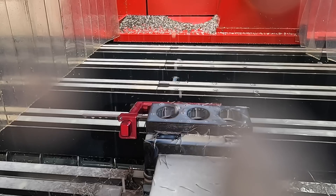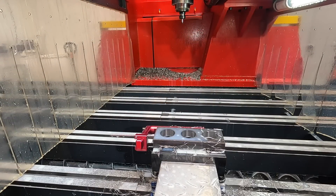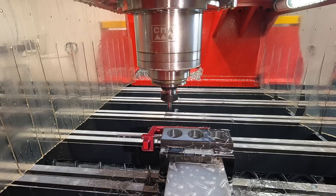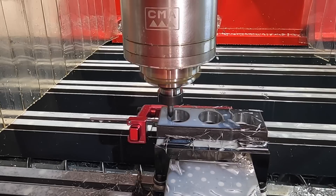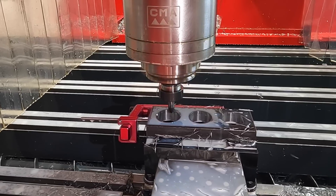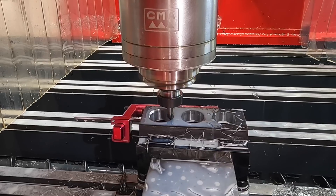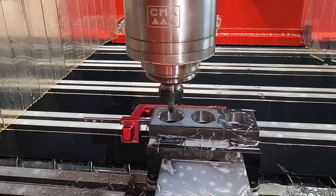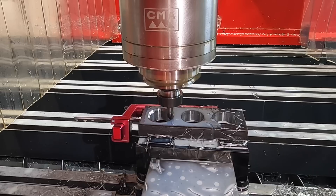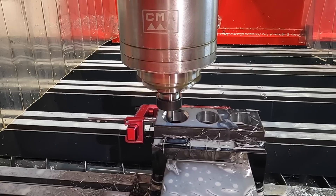Our last stop is going to be the chamfer. This is a half inch diameter 90 degree chamfer mill. I have the coolant disabled for this so you guys can see it — it works pretty slick. This is a 2D contour program that we're running on this, and I think we've got about three or four passes around it. It's quite a bit of material you're removing to make this chamfer. Look how slick that is — such a sweet way to put chamfers on parts.